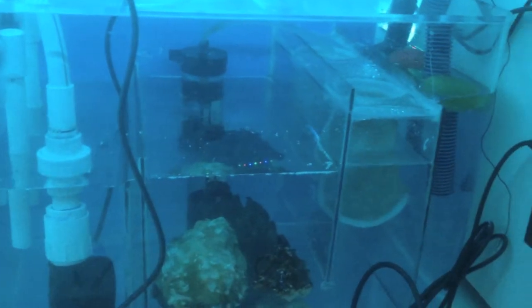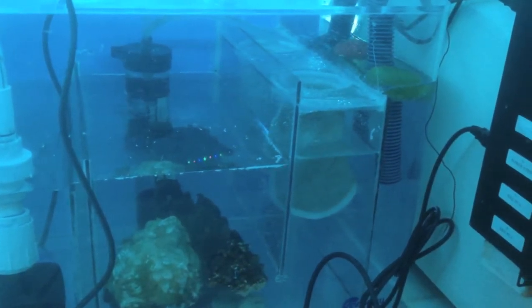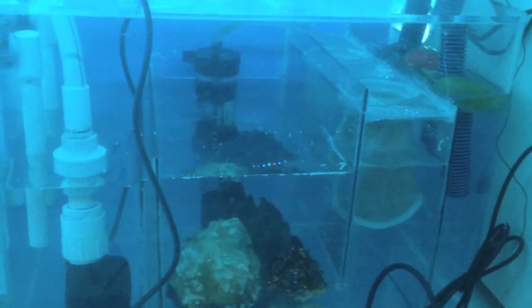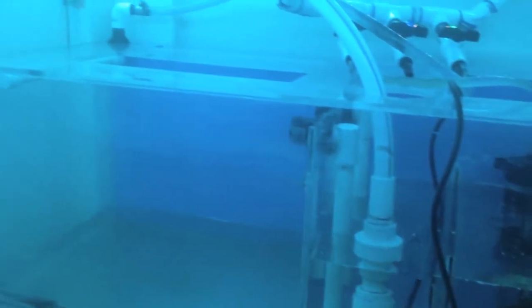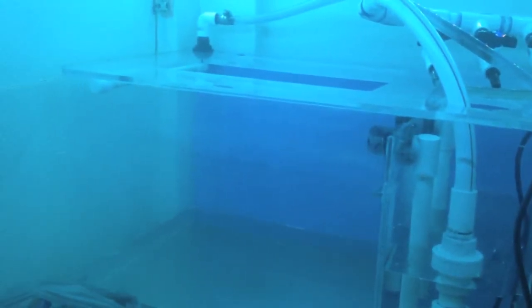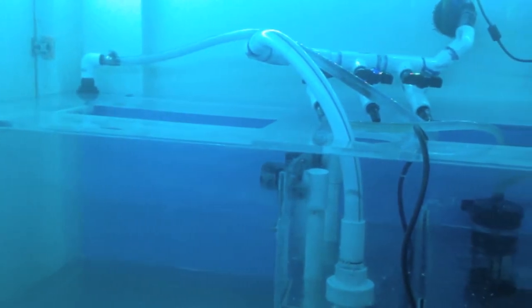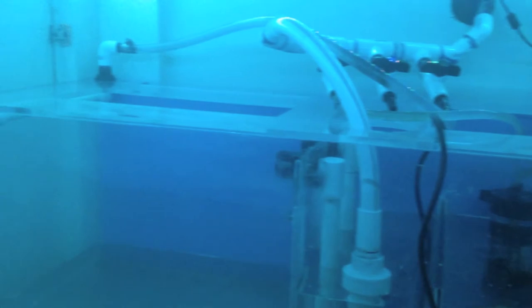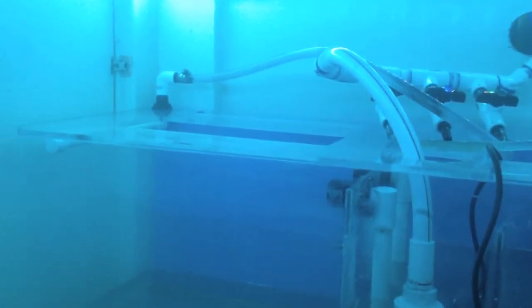Alright guys, the new sump is now running — it's been running for quite a while, everything's doing really well, no leaks. I just wanted to show you how the refugium section is going to work. I already got a couple questions — I thought I mentioned it in the video — but the refugium is going to feed off of this line right here, going through that bulkhead there in the corner.